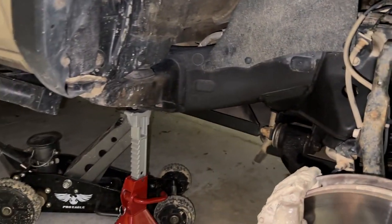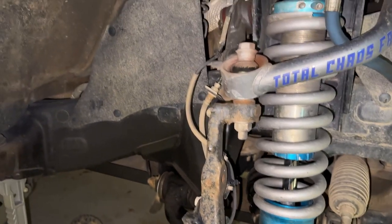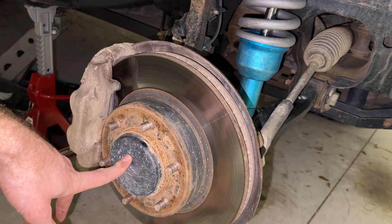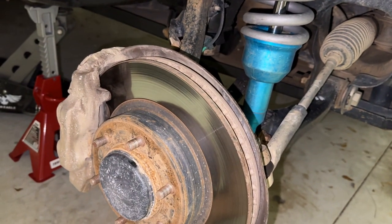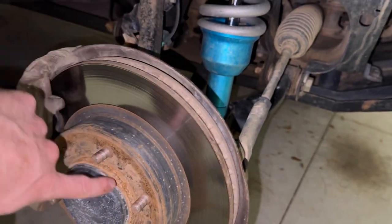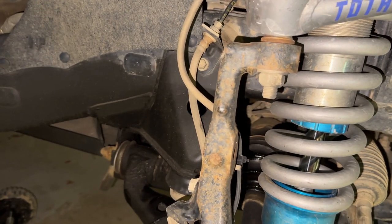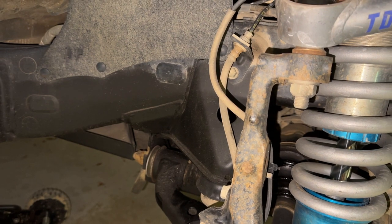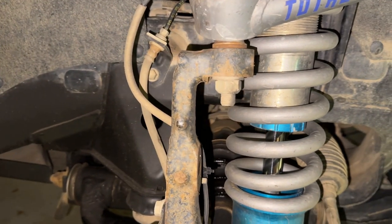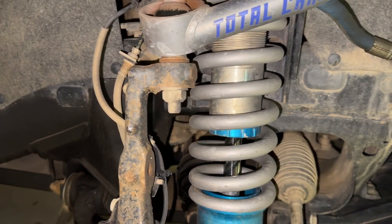We've jacked this up quite high so that the fluid in the diff runs to the other side and doesn't leak out when we pull out the axle. We're going to remove it on this side at the hub, loosen the bottom of the spindle and the lower control arm, and take off the tie rod — that way we can pull this out of the way and pull the axle out of the hub and then out of the differential. There's a little clip that holds the axle in the diff. They have a special puller tool but I'm going to try using a winch line extension to essentially do the same thing.